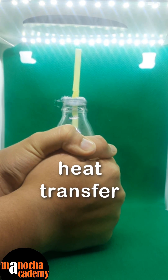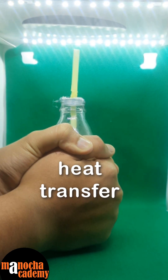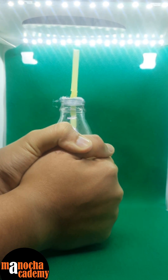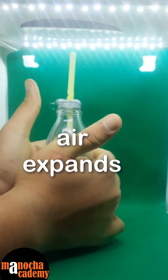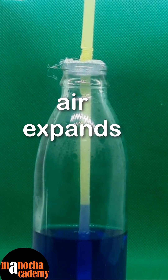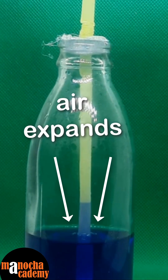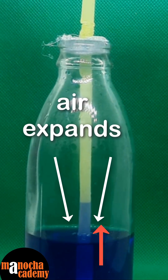Now, when I transfer this heat to the walls of the glass bottle, the temperature of the air inside increases, from which the air expands. When the air expands, it tends to go up. But here, as I have sealed the opening, the air produces a downward force, from which we can see the coloured liquid has risen up in the straw.